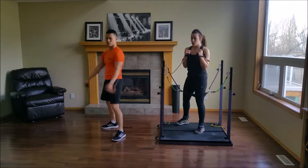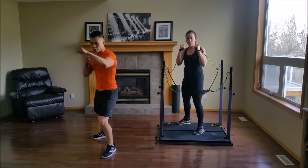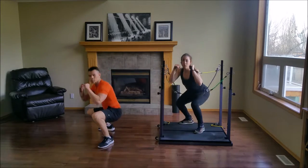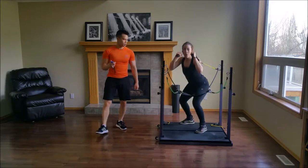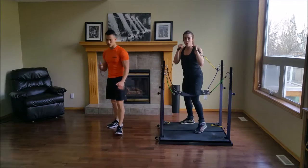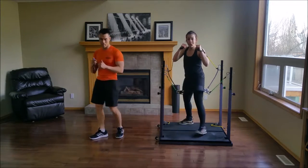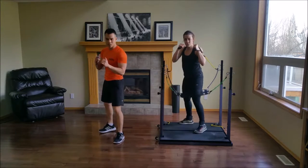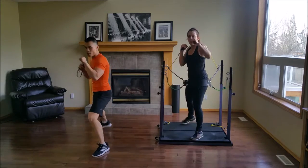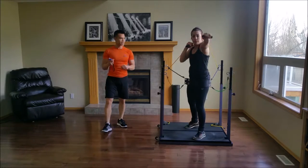I want to demonstrate: front, jab, back, level change. Front, jab, back, level change — and go. The jab is a really quick and effective punch. You might not get as much power, but that's not its intention — it's just a quick jab to get some distance. You have 8 seconds left.